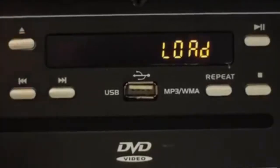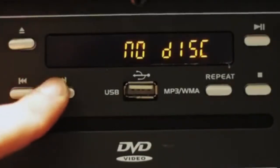Starting with the CD player, you've got your eject, your rewind and forwards, and the USB slot.